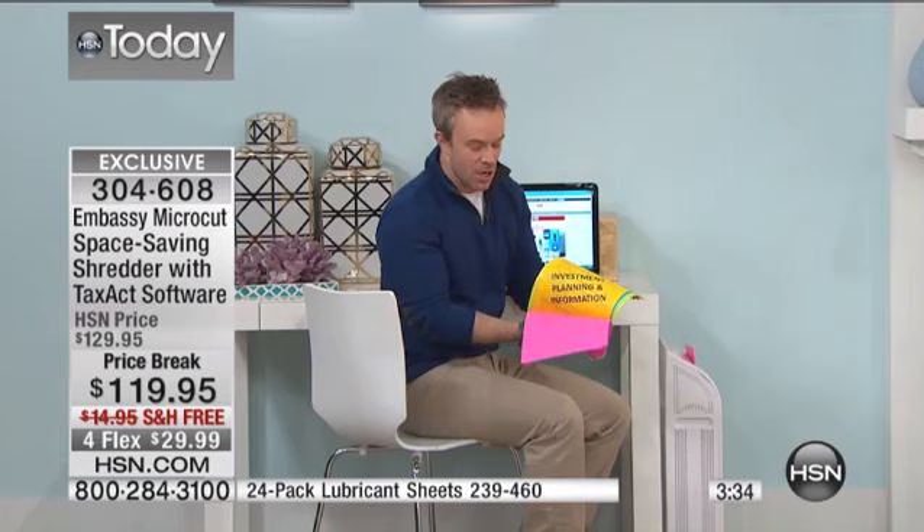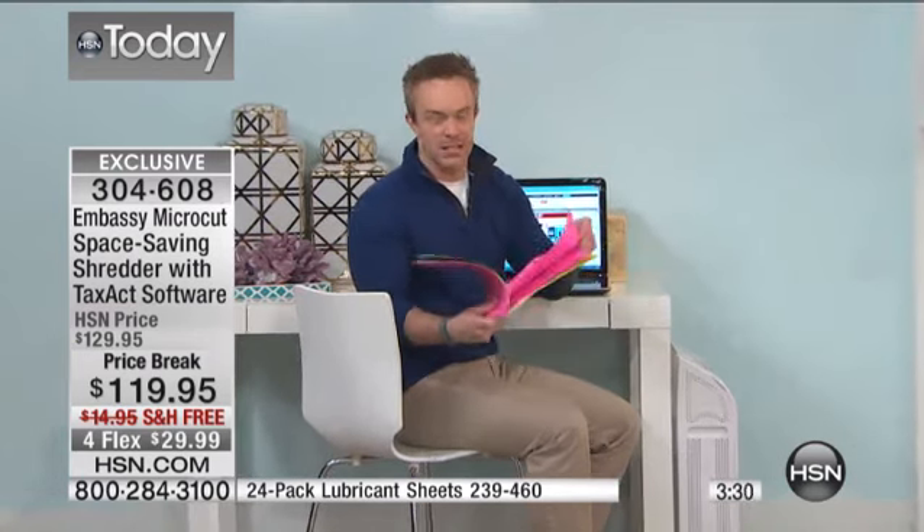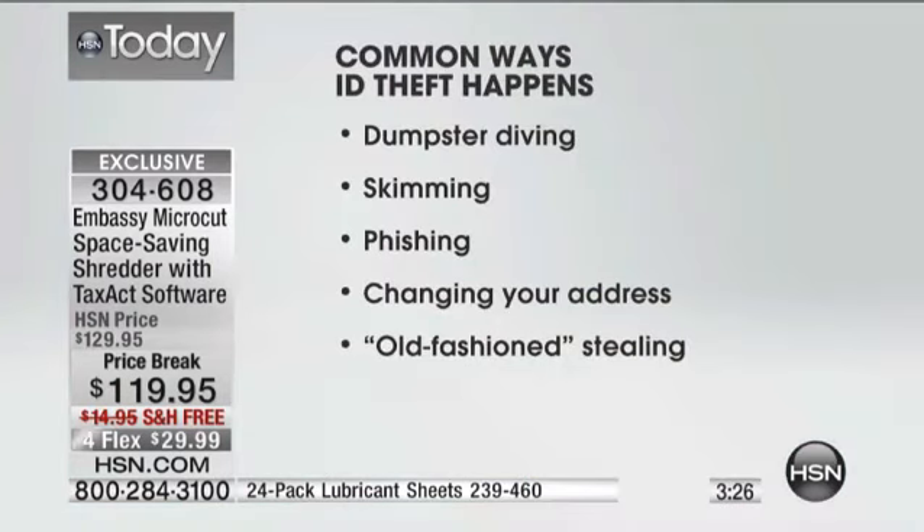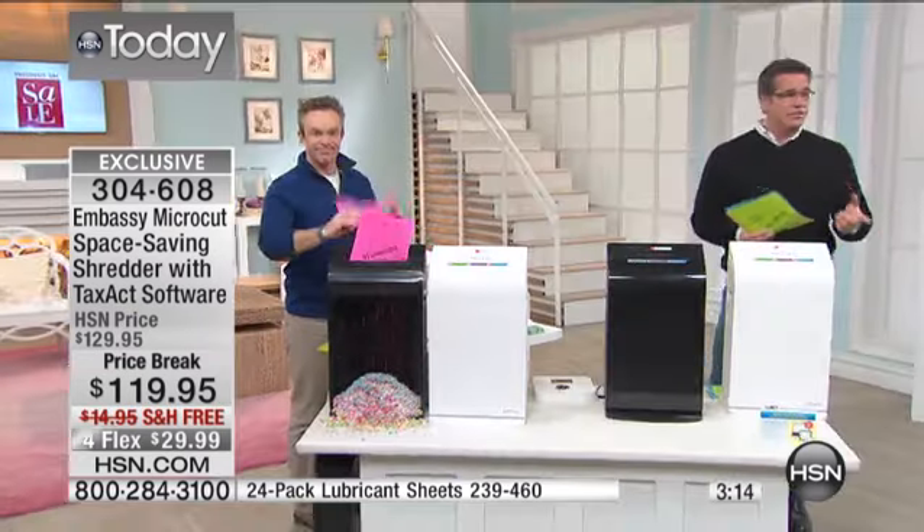One in ten of us fall victim to identity theft. The FTC recommends we have a shredder to protect ourselves, to protect our information in tax documents, investment planning, medical records, and paycheck stubs. The statistic that scared me most is that the most susceptible to identity theft are kids, because they have Social Security numbers and can be careless. When I was in college I had a credit card — sometimes I'd be like, has anybody seen my credit card? You leave that stuff laying around and that's what can happen.